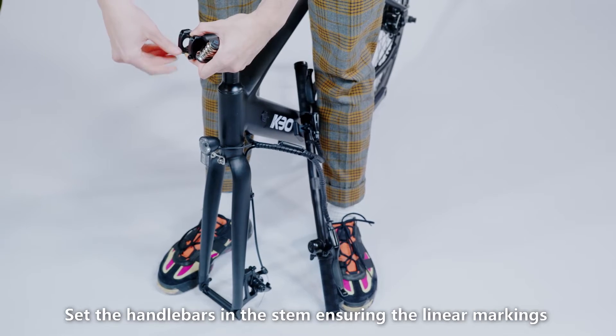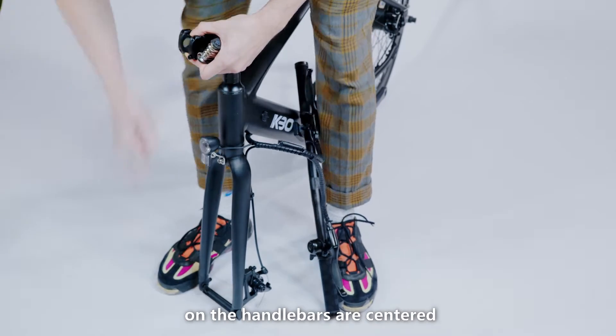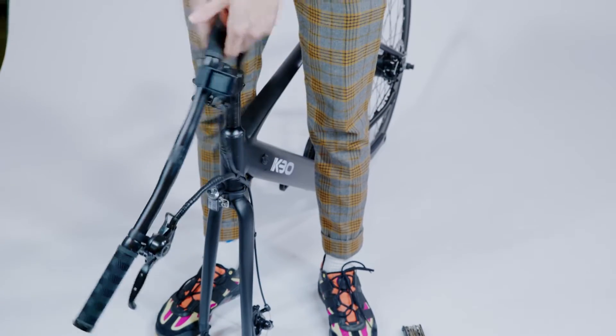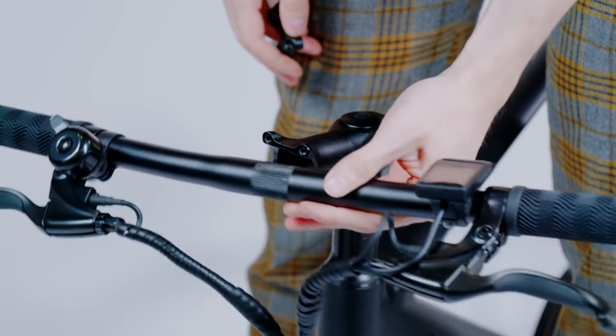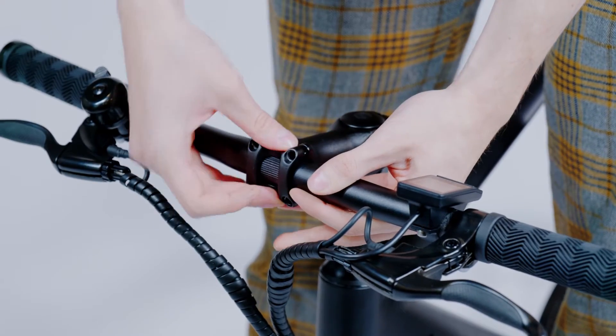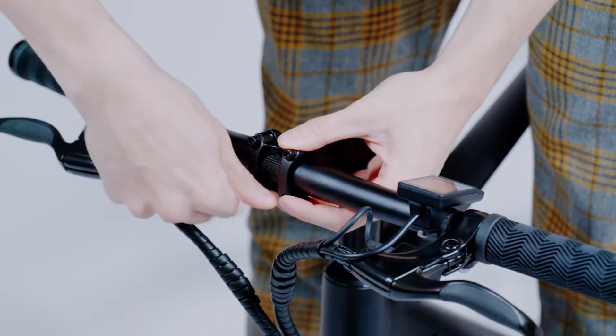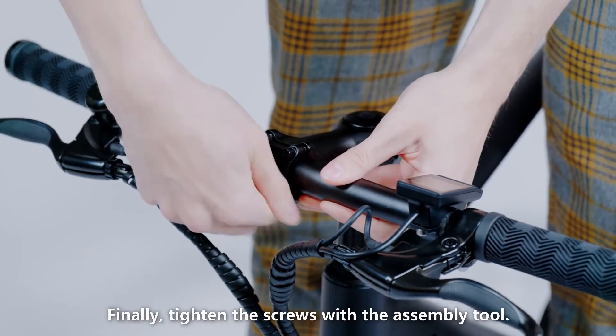Set the handlebars in the stem, ensuring the linear markings on the handlebars are centered and the handlebars are adjusted to a comfortable position. Finally, tighten the screws with the assembly tool.